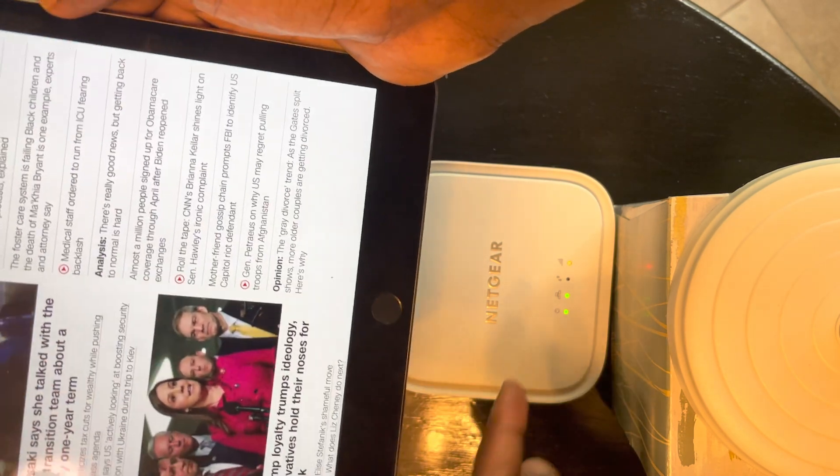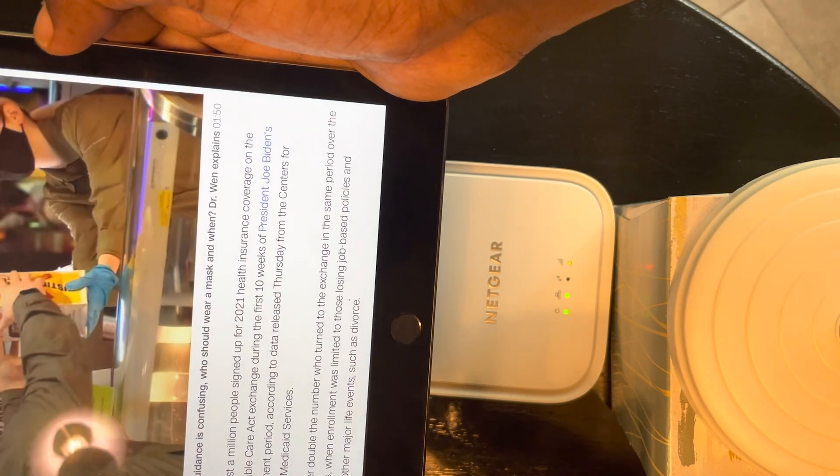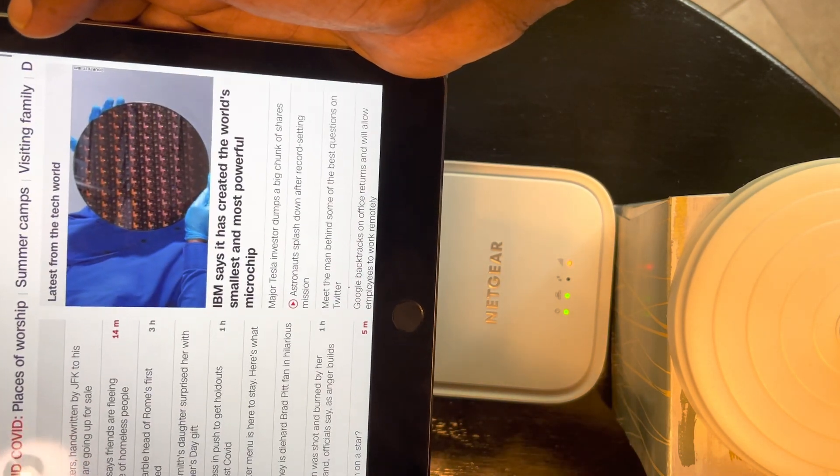Depending on your signal — I think the amber light means my signal is not that strong here — but it's fast enough for me.